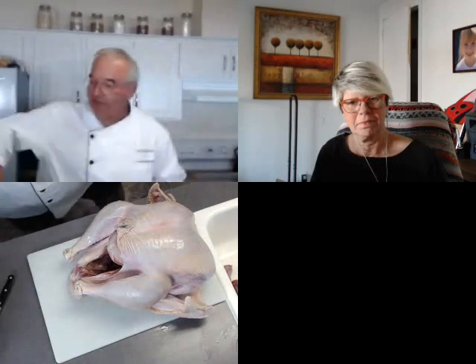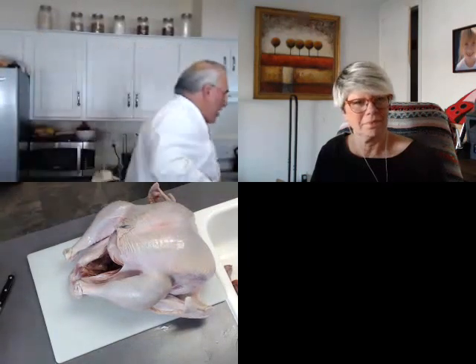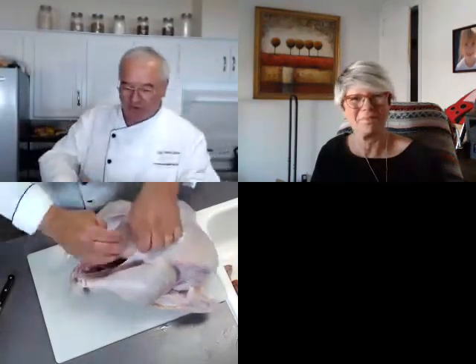You could put some of your dry brine under here too if you want. If you don't want to fool with the brining at all, doing this — getting under the skin — is going to be a big help.